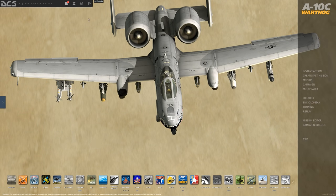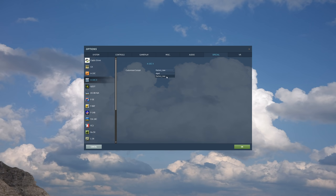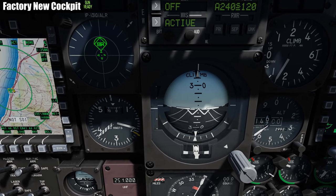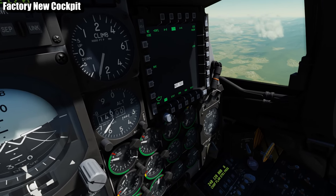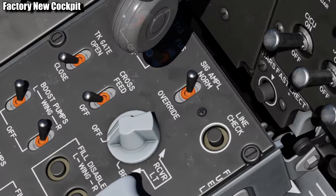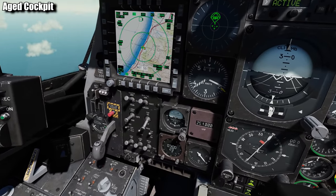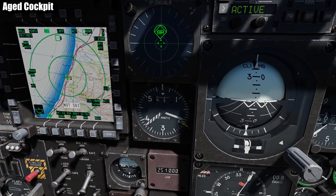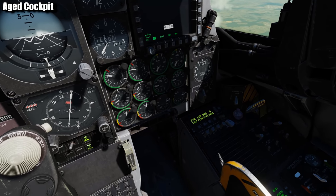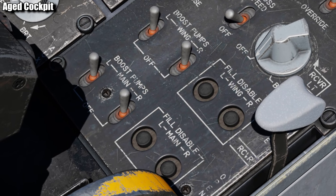So if you would like to change how the cockpit looks, you can go into your options, your specials tab, go to the A-10C2 section, and you can change from factory new to A-10C2. I don't know which one I like more — you let me know down in the comments below: are you team new or are you team old?